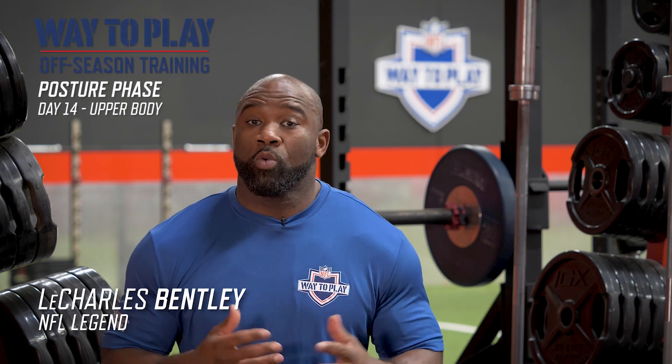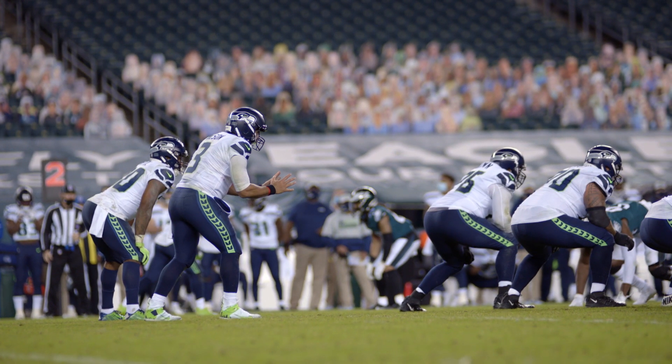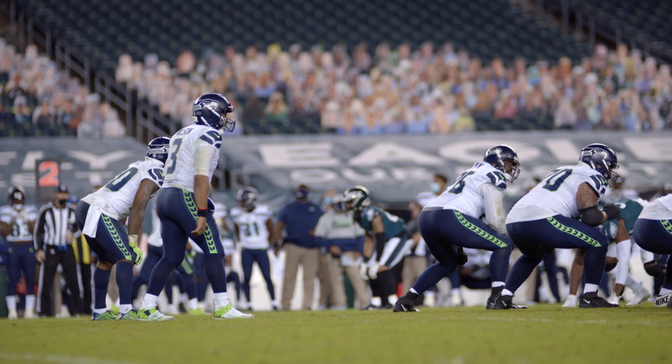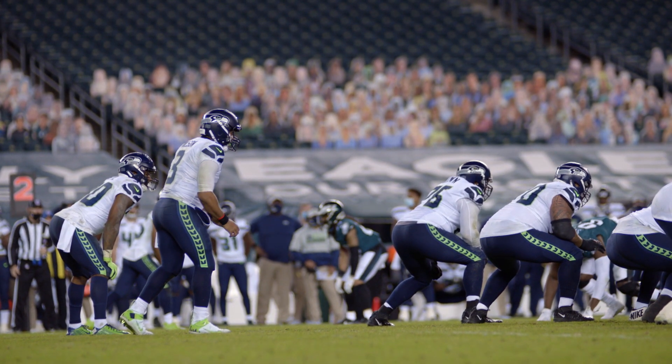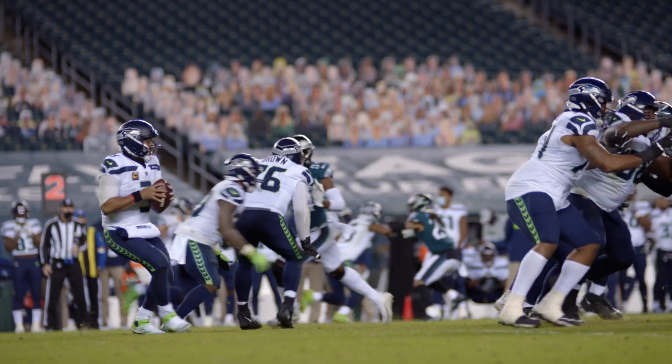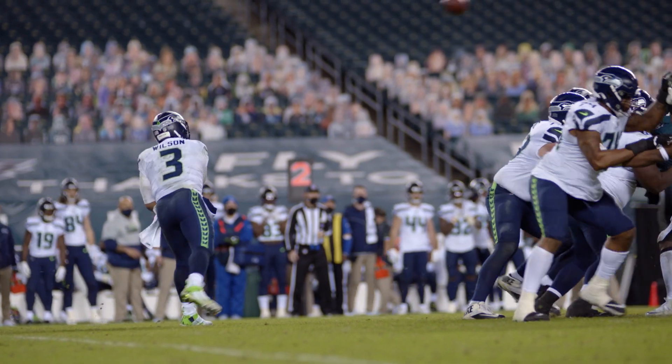Here we go. We're now getting ready for week four, day two of the off-season training. And in today's workout, we're going to focus on keeping an honest count. I'm guilty of it as a former athlete and even guilty of it today — sometimes we rush through the workout and we lose our attention to detail.